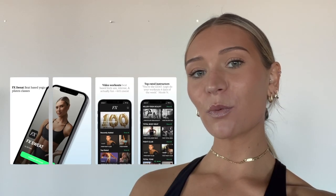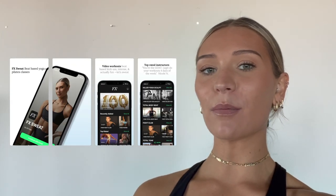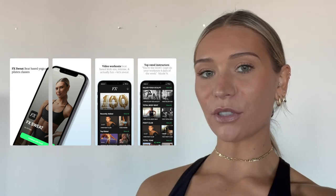Hey guys, welcome back to my channel. For today's video we'll be doing a 20-minute booty burn workout. My name is Allie and I'm a fitness instructor in New York City. I have an online workout platform at AllieFry.com where I post full-length workouts between 30 and 45 minutes. Follow me on Instagram and visit my website to become a member. On January 1st we'll be launching the FX Sweat app, and we'll also be doing a boot camp. With all of that said, let's get into it — 20-minute booty burn, let's sweat!